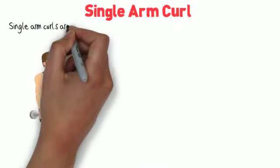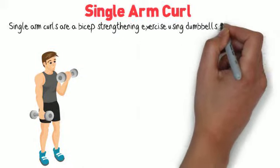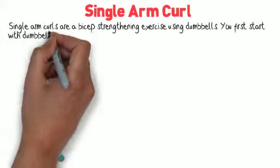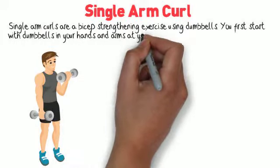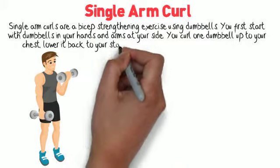Single arm curls are a bicep strengthening exercise using dumbbells. You first start with dumbbells in your hands and arms at your side. You curl one dumbbell up to your chest, then lower it back to your starting position.